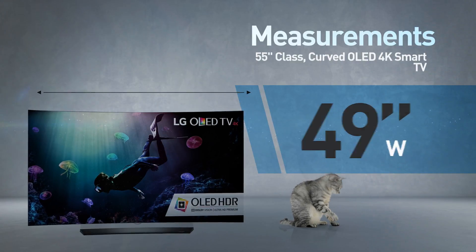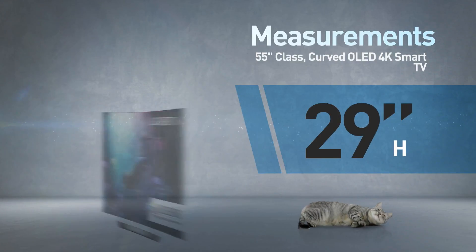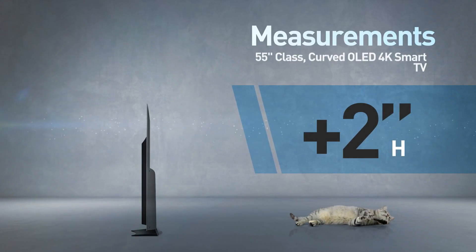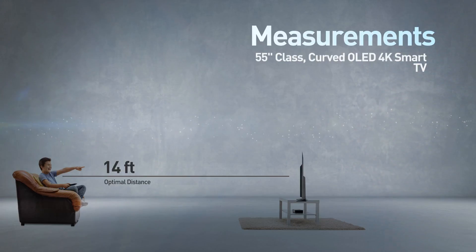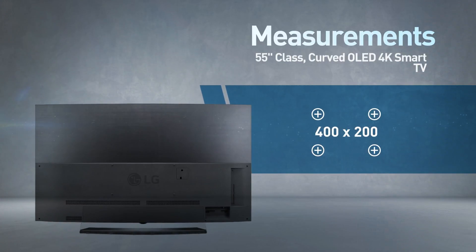The screen is 49 inches wide by 29 inches high; the stand adds another 2 inches. Great for viewing distances of 14 feet or more. Compatible with the 400 x 200 mm VESA mounting interface standard.